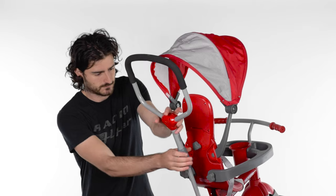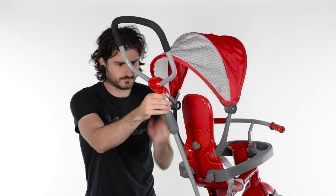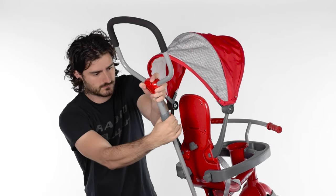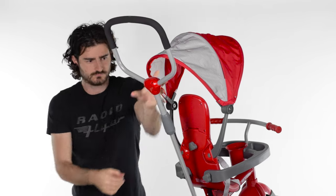To adjust the handlebar, loosen the locking collar, move the upper portion of the push bar to the desired height, and tighten the locking collar. You are now ready to roll.